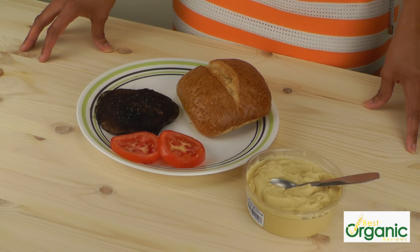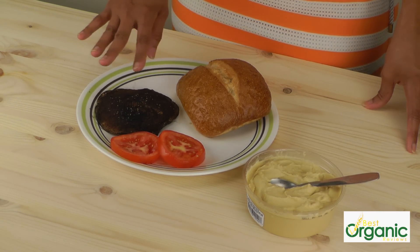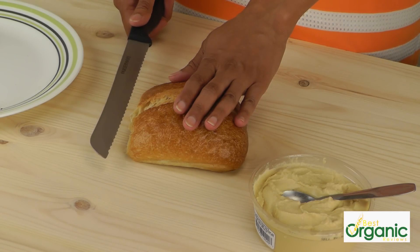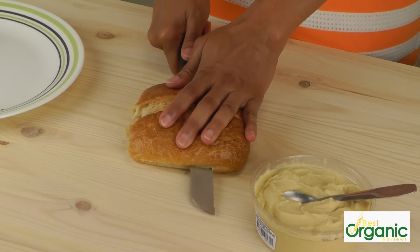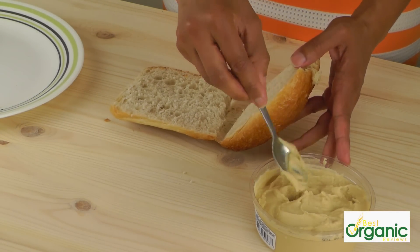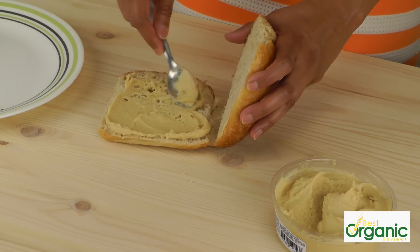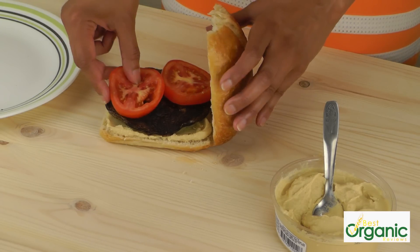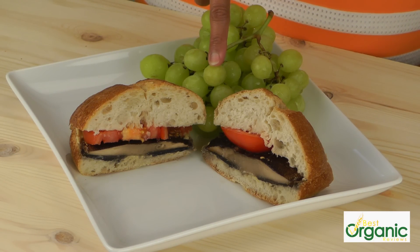Next we have a portobello mushroom sandwich. The mushroom has been roasted in an oven at 425 degrees for about 10 minutes, lightly oiled with some salt and pepper. We're going to put it on a ciabatta roll with tomatoes and hummus. Cut the roll in half — a serrated knife is the best tool. Put some hummus on it, mushroom goes on top, and the tomatoes. A bunch of sweet green grapes go perfectly as a side for this sandwich.